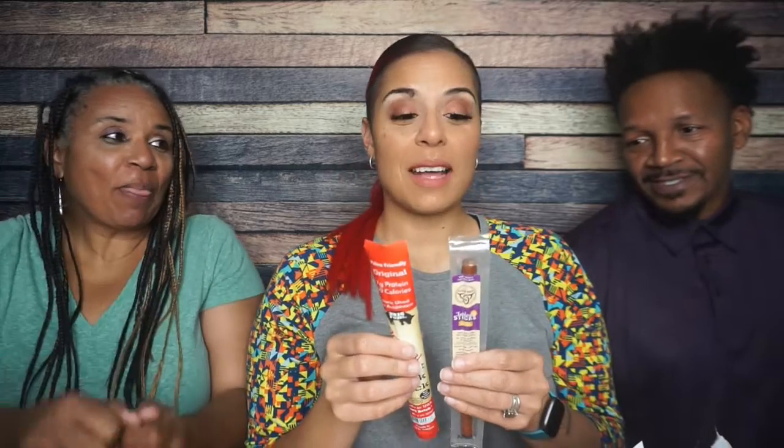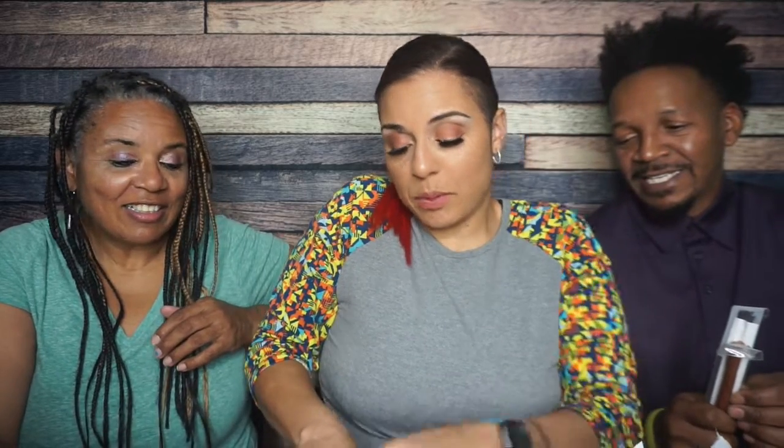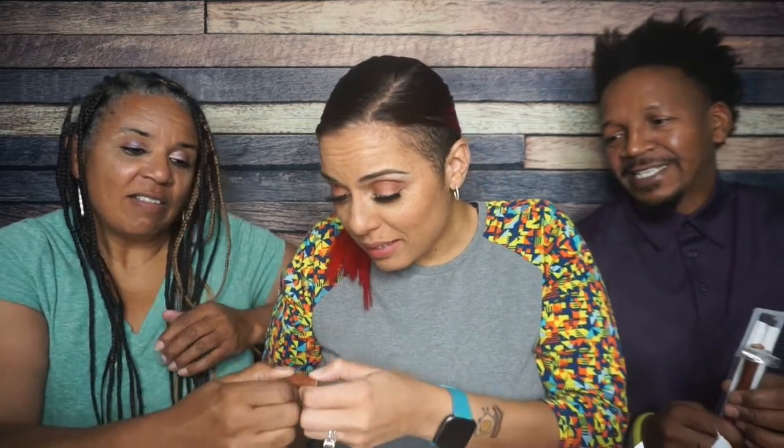I forgot my knife, so I don't know if they're going to tear. I could cut it with a spoon. We're starting with the Mission Meats — cutting it in half so we can share. This is a tough stick right here. We should have just gotten a knife in the first place. This is turkey, by the way. It's so tough.